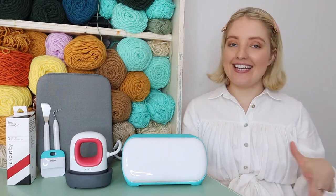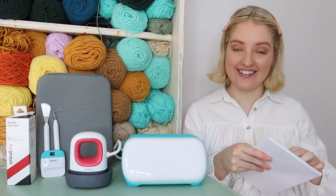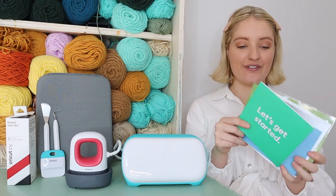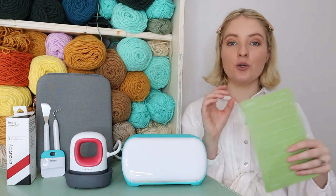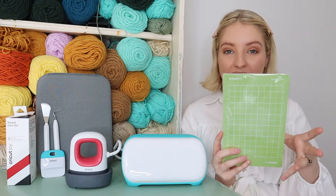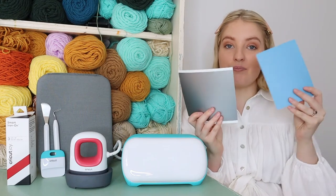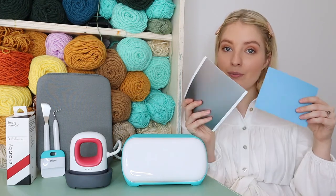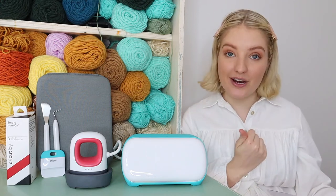When you take your Cricut out of the box you'll need to set it up. Inside the box you'll find a little package with everything you need to know about setting up your Cricut. It's a very easy-to-follow guide - it literally says 'Let's Get Started' on the front. Inside the pack you'll also receive a cutting mat, which is what you put your cardstock or vinyl on to feed into the machine. You also get practice vinyl and practice cardstock so you can try the machine before using your proper materials.